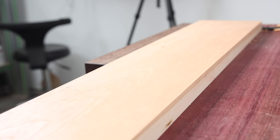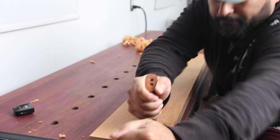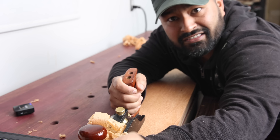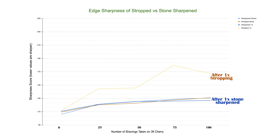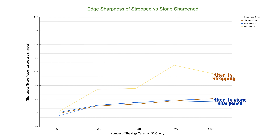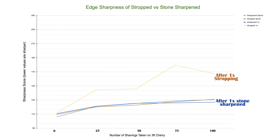With both blades baselined, I once again go to town shaving a whole lot of cherry and take measurements at 25, 50, 75, and 100 passes. I sincerely hope this is worth it. Here are the results after just one iteration of stropping versus sharpening. You can see the average sharpness of the 8000 grit stone resharpened blade mimics pretty closely to the first control experiment, while the stropped blade has a much higher score each step of the way. That means after just one stropping session, this blade is duller and quicker for the same amount of shavings being taken.